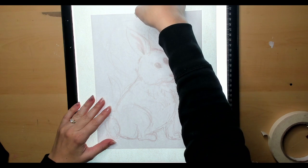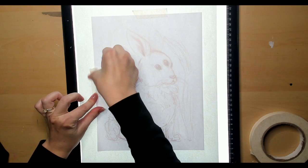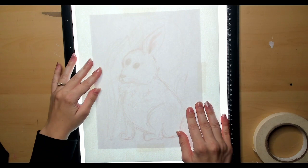My printed sketch is on 8.5 x 11 inch paper, but my final piece will be on 11 x 14 inch Bristol. This works out perfectly since I wanted there to be enough negative space surrounding the composition. Once I'm happy with the size and positioning of the sketch layer, I can use painters tape or washi tape to secure the sketch layer onto the Bristol layer. Now it's time to start inking.